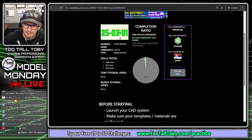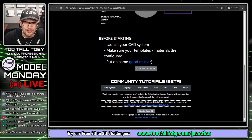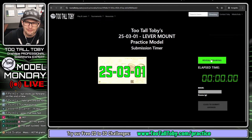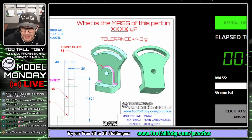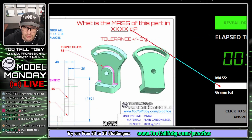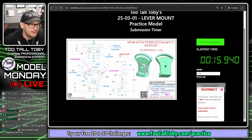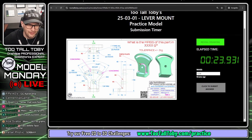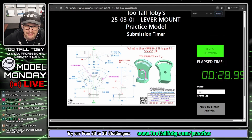My CAD system is OnShape, my name is Nikola Tesla, and my country is Serbia. I'll click 'Begin' to start the challenge. The question is: what is the mass of this part in grams? There's a validation field - if I type in 1234 and click submit, it says that's incorrect. You have to get the answer correct in order to earn your point on the leaderboard. This is a pretty cool model.